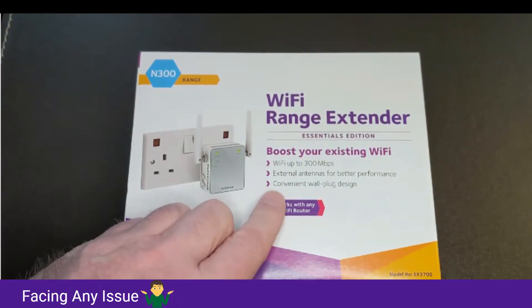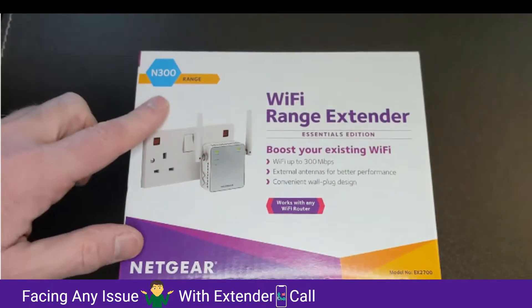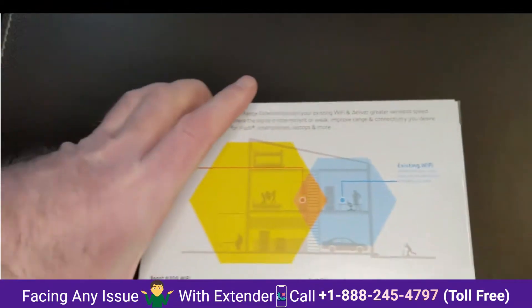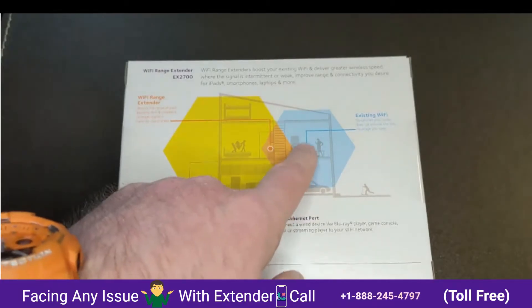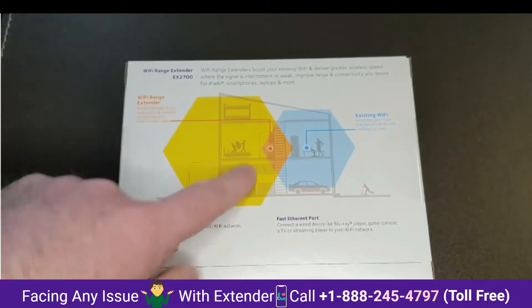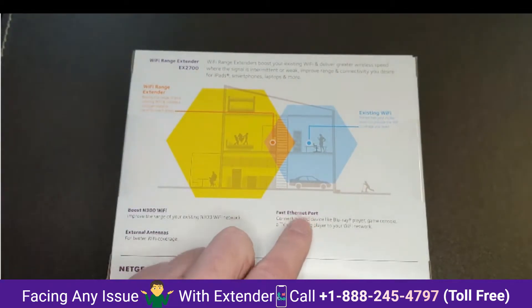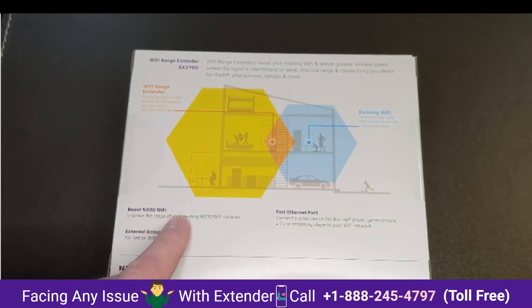This is the Netgear N300 Wi-Fi range extender. The principle here is that your Wi-Fi may only go a certain distance, but this will boost it to the rest of the house. This diagram sort of shows this. You can also connect an Ethernet port, which is useful to know, and it will improve the range of your Wi-Fi.